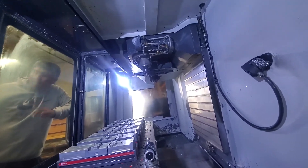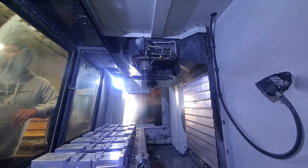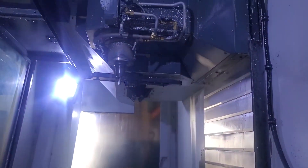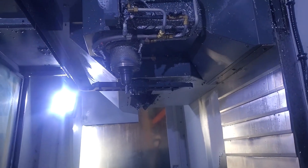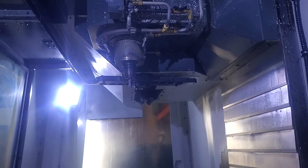4? 4, yeah. 4,000 RPM. Yep. So now go to 6. 6,000 RPM right now.